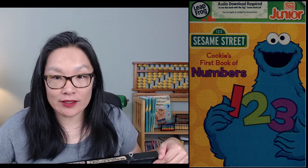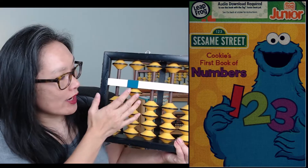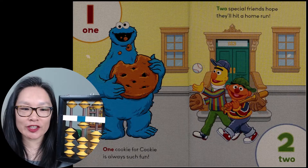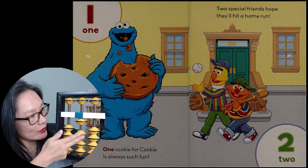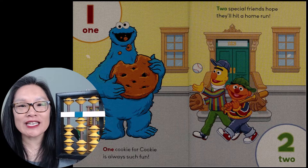Sesame Street: First Book of Numbers. One, two, three — on the abacus we have one, two, three. One cookie for Cookie — eating cookies is always such fun. Two, two — two special friends hope they'll hit a home run.